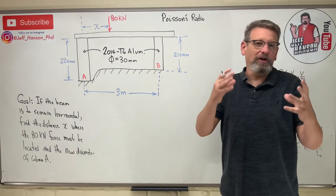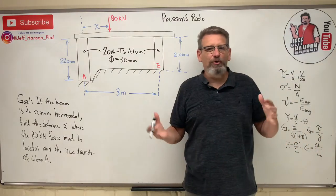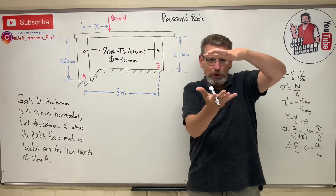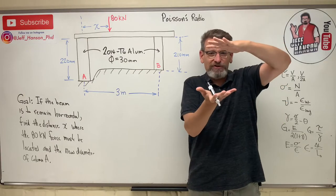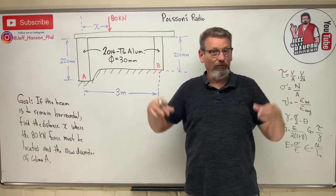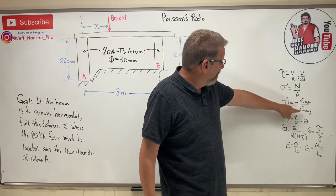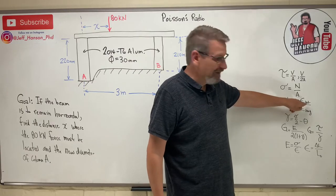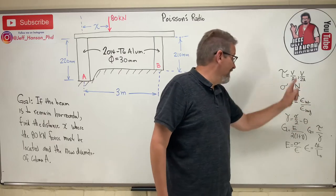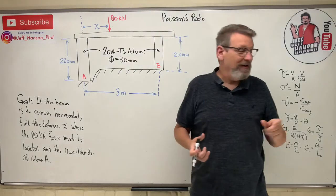Welcome back to another solids adventure — we're talking about Poisson's ratio today. Remember the stay-puff marshmallow rule? You have a big marshmallow, you squeeze it, and as the longitudinal axis shrinks, the lateral axis — the diameter — grows. Here's the equation for Poisson's ratio. It's negative because as one dimension shrinks (negative), the other gets longer (positive), and the negatives cancel, so Poisson's ratio is always positive.